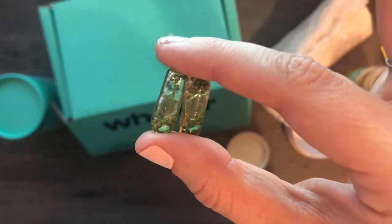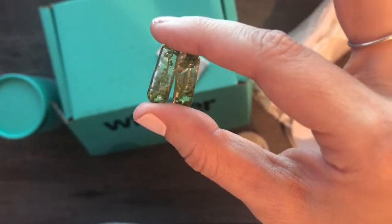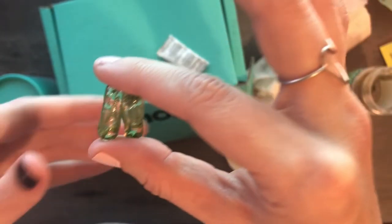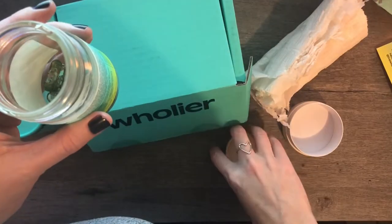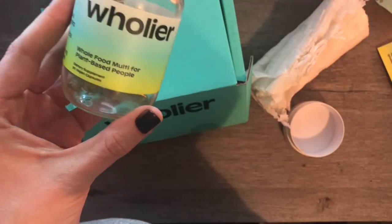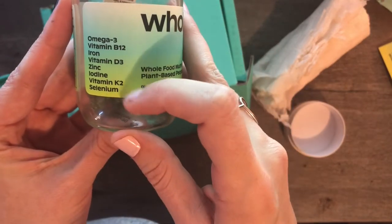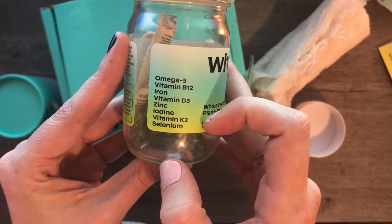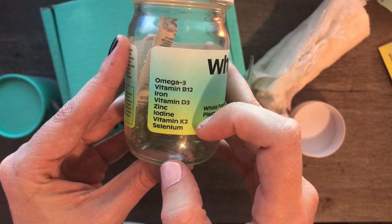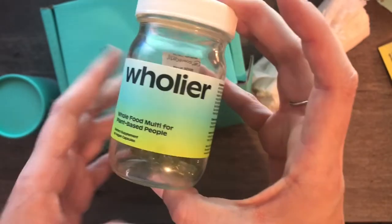I can't say specifically that I've noticed a difference in anything because I'm generally healthy. I just want to make sure that following a vegan or plant-based diet I'm getting the nutrients that are a little harder to get unless you're really watching your diet. These are made for plant-based people, so they highlight all of those ingredients that a lot of vegans and plant-based people tend to be lacking in their diet.